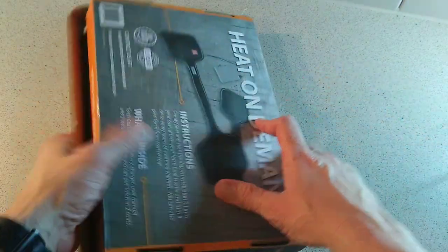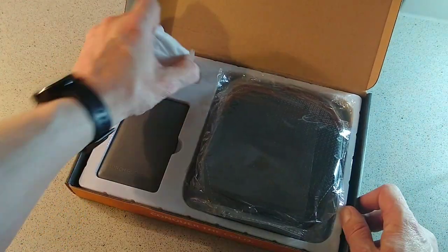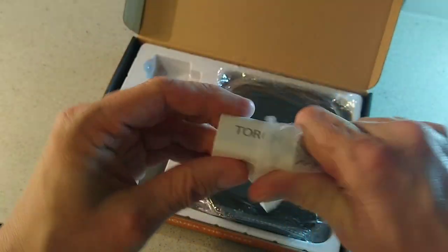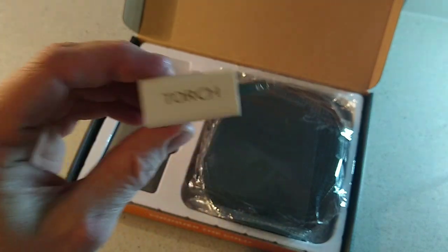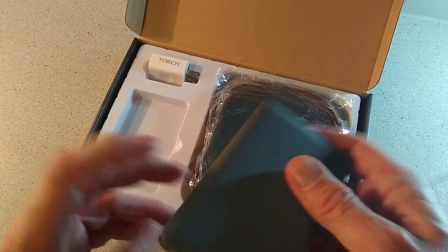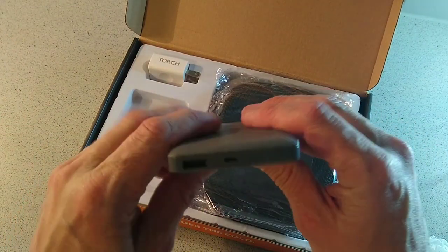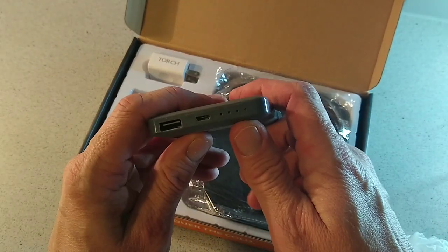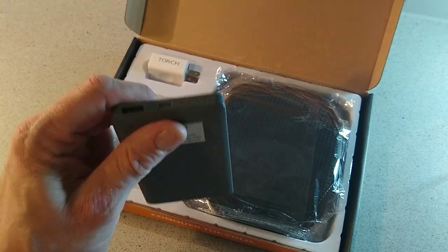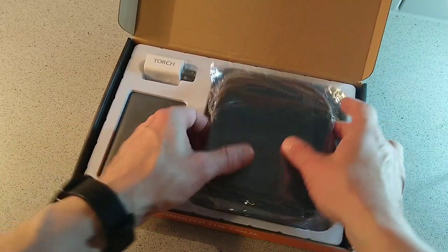Inside the package we get our power plug, which has Torch branding on it — you're going to need an adapter if your home outlet differs. You have your power bank here with a USB port and a micro USB, along with indicator lights to show your charging status — four LEDs to tell you how much juice you've got inside.